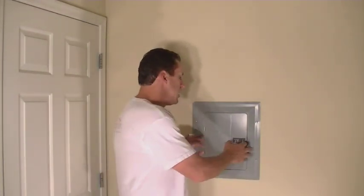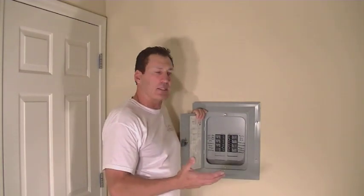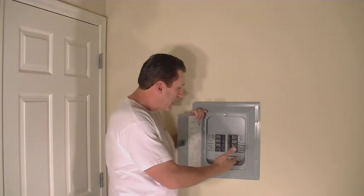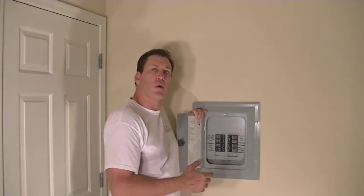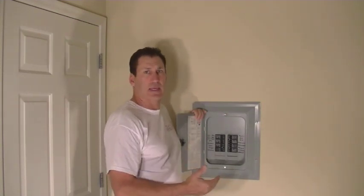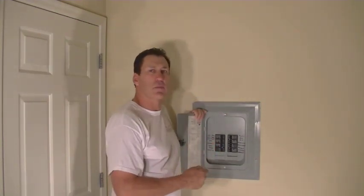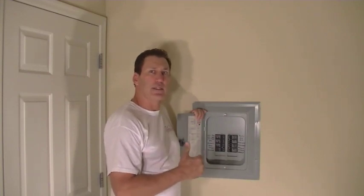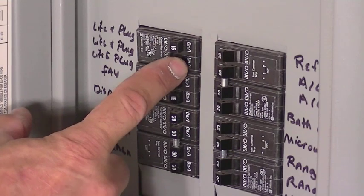To do this, you want to locate your main circuit breaker box for your house. Open it up and inside you're going to find the different breakers for different outlets in your house. We've got some for the AC, the range, the washer dryer, and then some labeled for lights and plugs. The best way to find the one that works for that light switch is to turn that light switch on, come in here and switch off the circuit breaker, and then go back out and check and see if that light's off. If the light's off, you know you've found the proper circuit breaker.